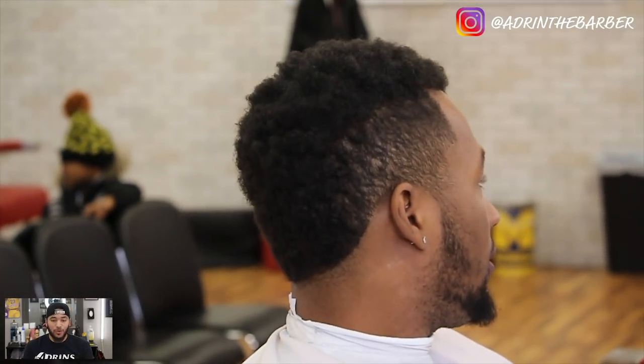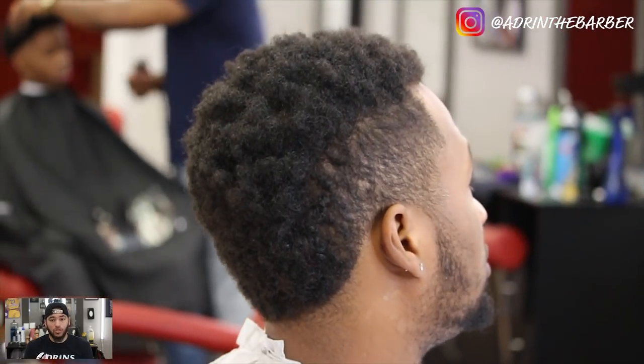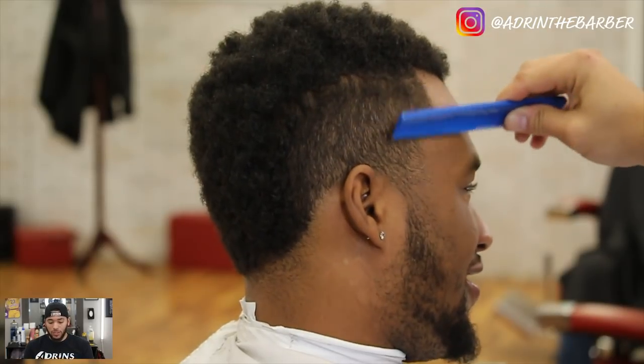What's up YouTube, I'm Adrian the Barber back with another haircut tutorial. Today I'll be doing a burst mohawk fade all the way down to the skin. I'm showing you guys some razor work and also enhancement work at the end, so let's go ahead and get into this video. I've got my client Emmanuel in the chair.